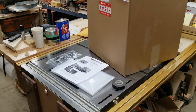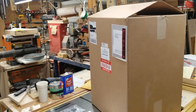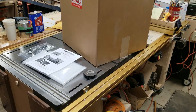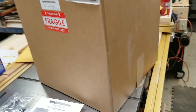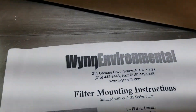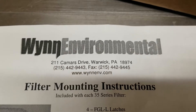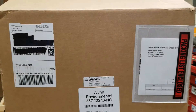Welcome to the shop. Tonight's project is what's inside this big box on top of my table saw. It's from Wynn Environmental, and what this thing is is a giant air filter.